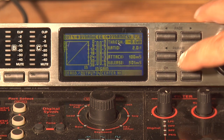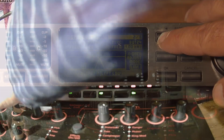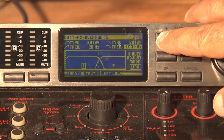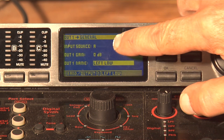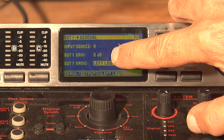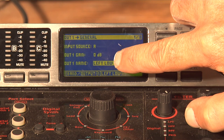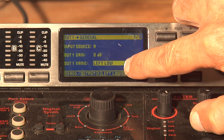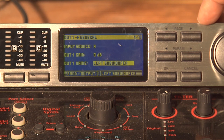Hit OK. Hit OK again. Hit the Channel 1 button, then hit the Page button. We're going to come over to the first page and you'll see where it says input source A, output gain is zero, and output name is left low. I'm going to go ahead and change that to left subwoofer.